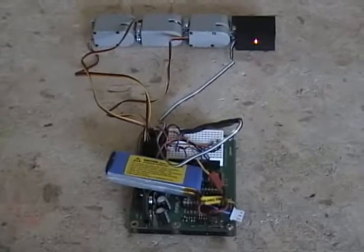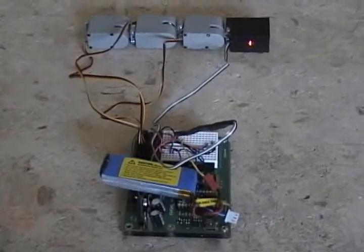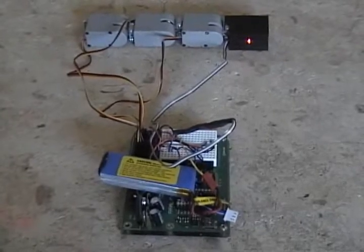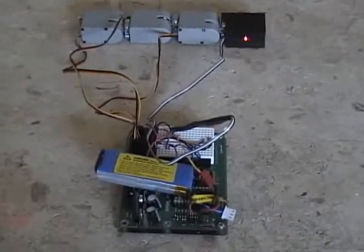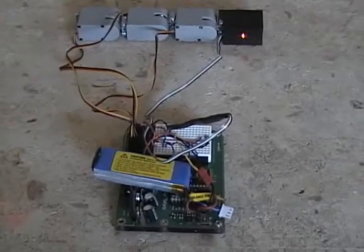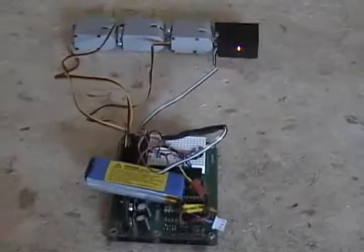If you've watched some videos before, you've seen my object avoidance robot which used sonar. It was on tank treads, so it was mobile, and it would use sonar to detect when objects got in front of it. It would then stop, scan, and find a better way to go. I got a little bored with that.